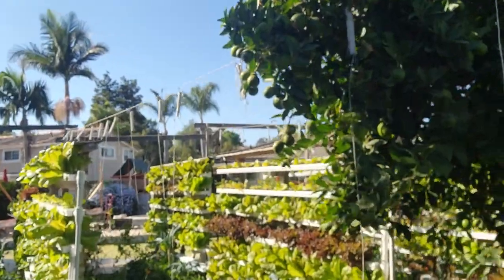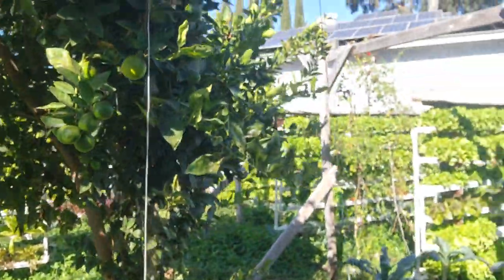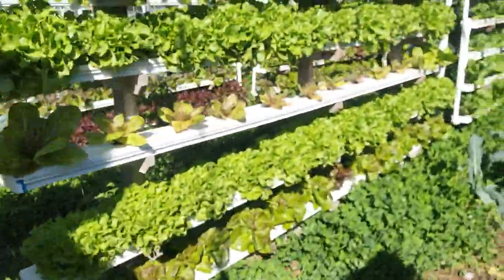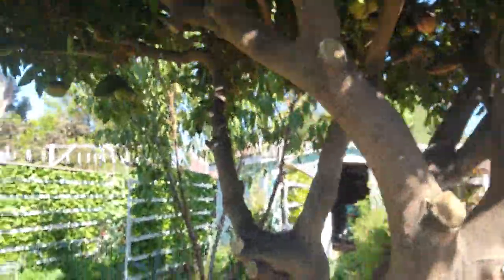What is dirt? Dirt is just a compilation of very small rocks but without enough nutrients for plants to grow and thrive. So look at this — really healthy stuff. We've got clover on the ground for the bees, we've got kale here, some tomatoes, and of course we have some fruit trees here as well.